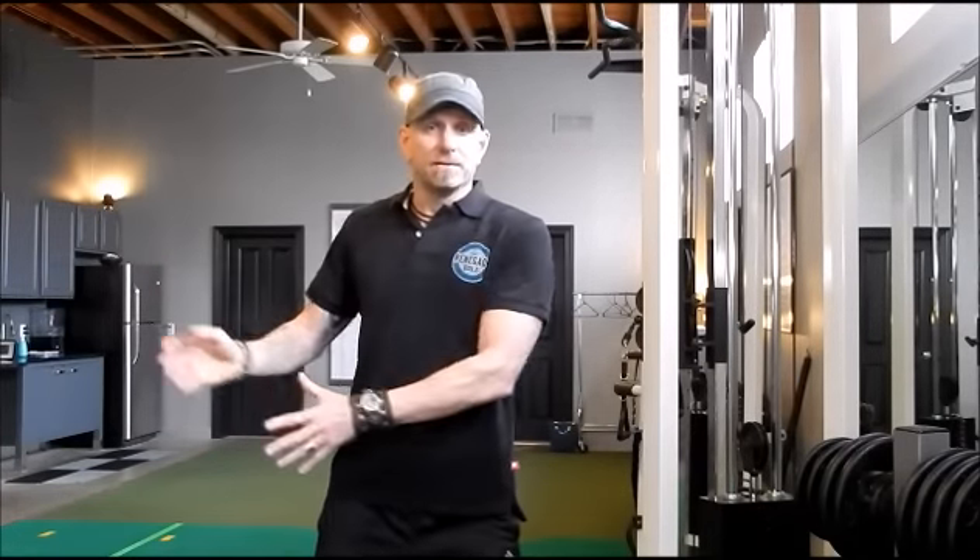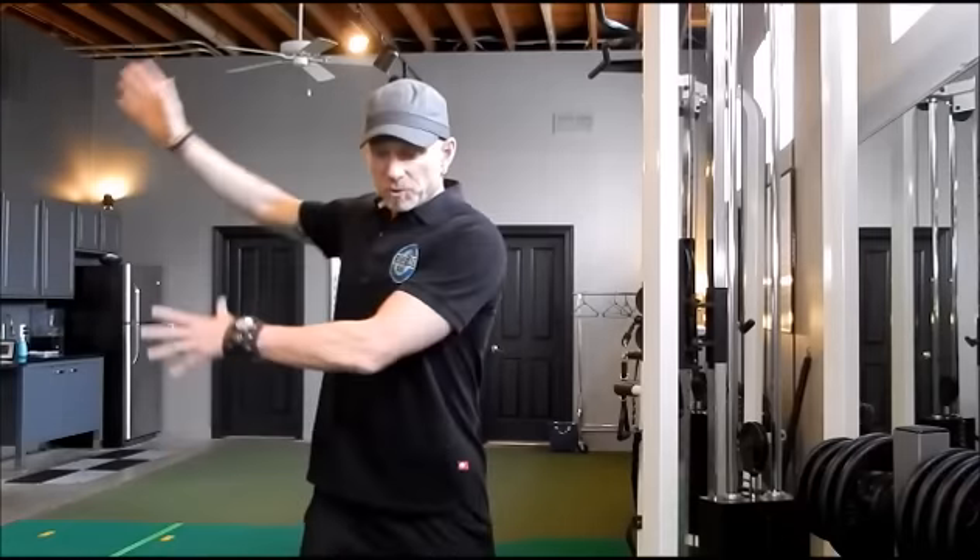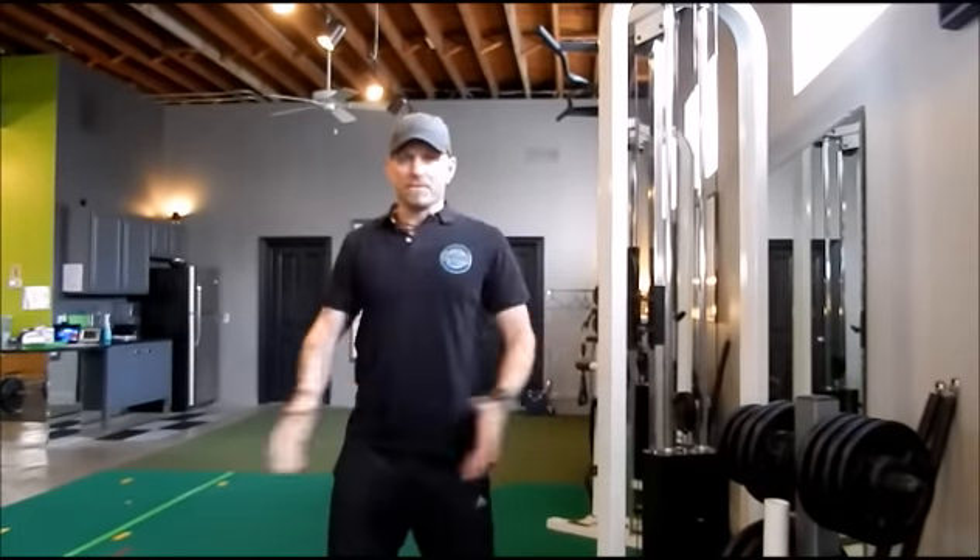It gets even worse than that. When you have a lack of range of motion — say in your left shoulder and chest — the body is very smart and doesn't want you to injure yourself. So as you go back in your backswing and start accelerating, your body knows it needs to protect itself — it doesn't want your arm to rip off on the follow-through. So what it will do is start decelerating the club earlier and earlier, which of course means less swing speed, less power, and less distance.